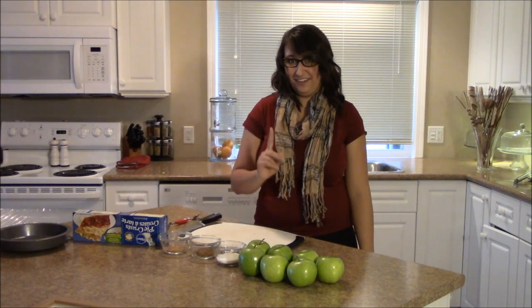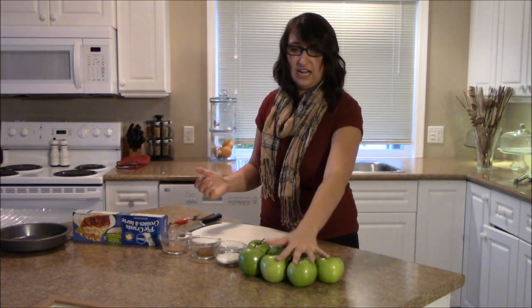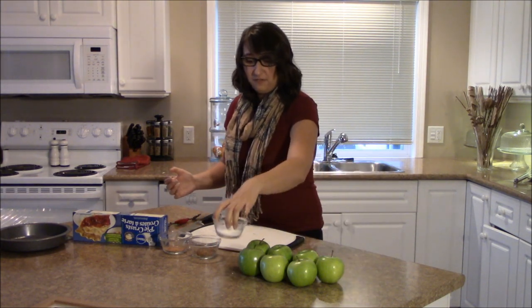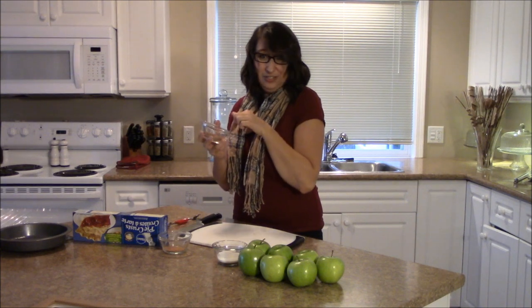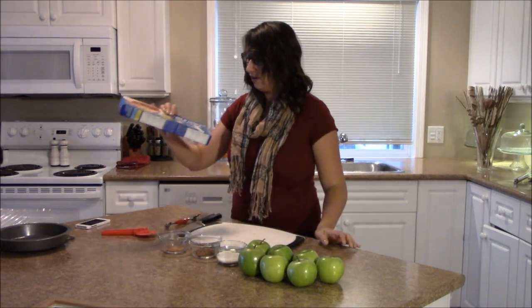Unless they don't work, then don't do that. So anyways, it's actually relatively simple ingredients. What you need is five to six Granny Smith apples — a few extra ones in case I screw up — a quarter cup of sugar, a tablespoon of brown sugar (I put a little extra because I love brown sugar), and a teaspoon of cinnamon.